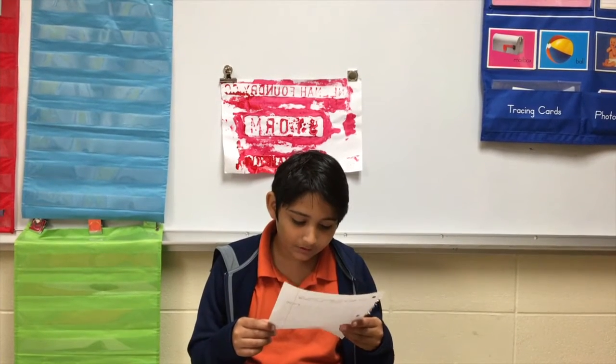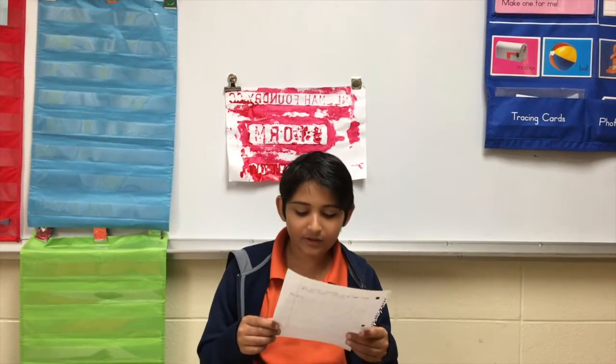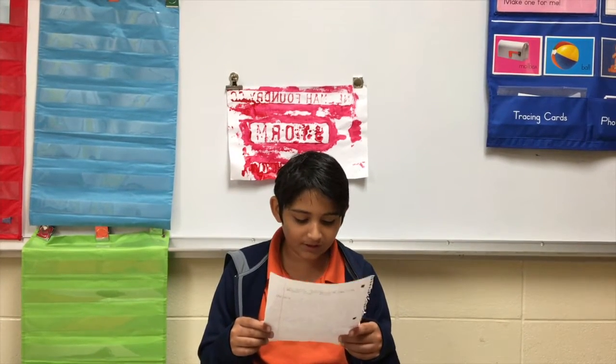Then we put the paper on the manhole and started rolling on the paper. Ryan helped me with rolling with his hand.